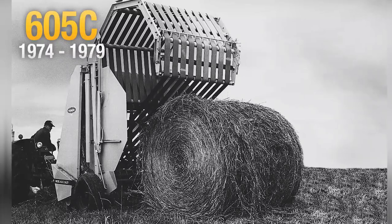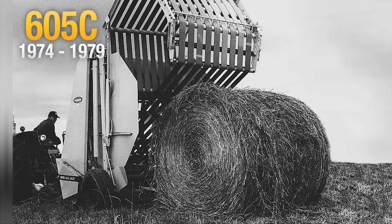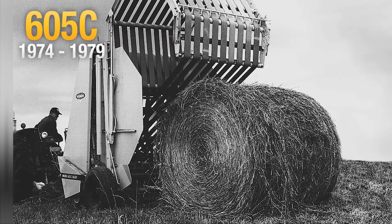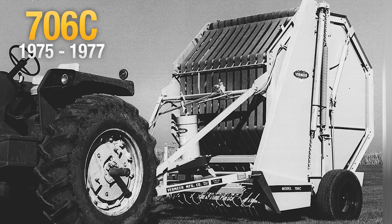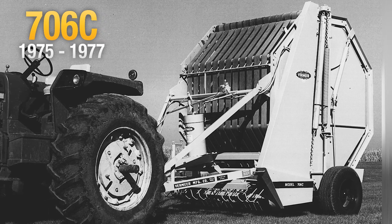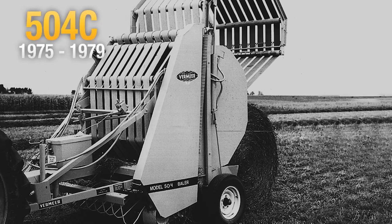The 605C baler was the first model to substitute rollers for the bottom platform belt found in the A and B models. 13,160 605C balers were made from 1974 to 1979, more than any other Vermeer model.